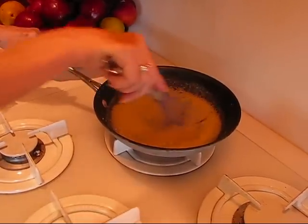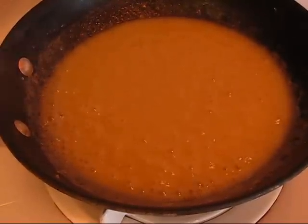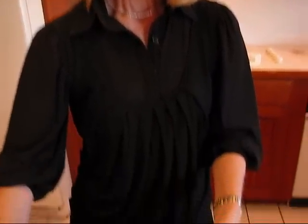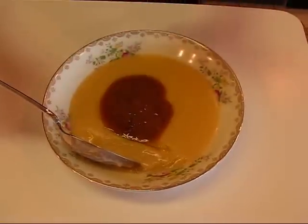Doesn't that look good? I'll probably serve that with our chicken dinner tonight. Hope you enjoy it. Here's my quick chicken gravy — you'll see that it's nice and smooth, and there is some brown on the top.